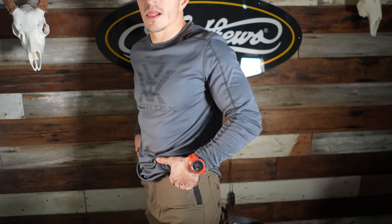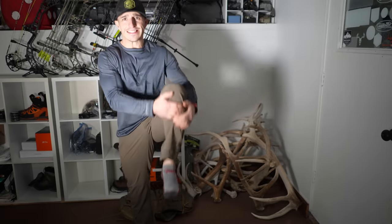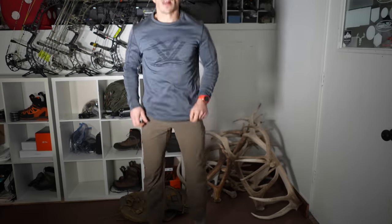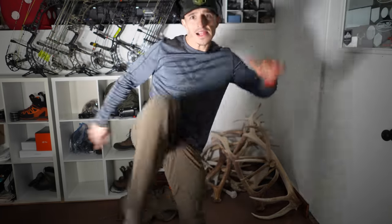This is definitely an athletic pant — they've articulated the knee, and it's 90% polyester, 10% spandex. Because it's a mid-weight it's going to be mid-season or later; probably a little on the warm side for August or early September hunts. Under a hundred dollars, which is very affordable, and you can throw the Elk Shape discount on there to bring it down a little bit more.